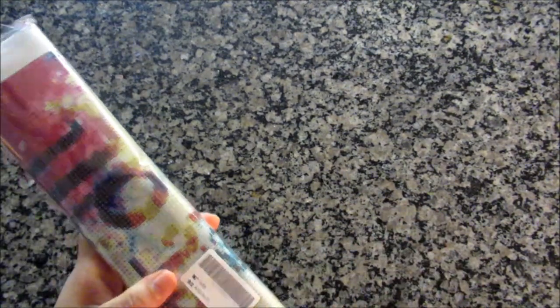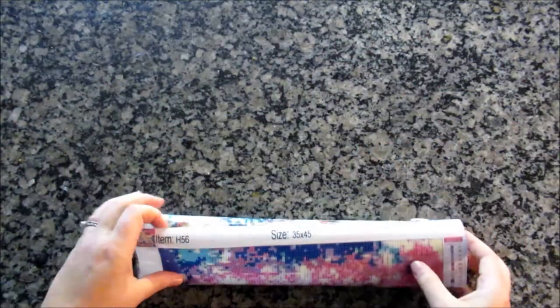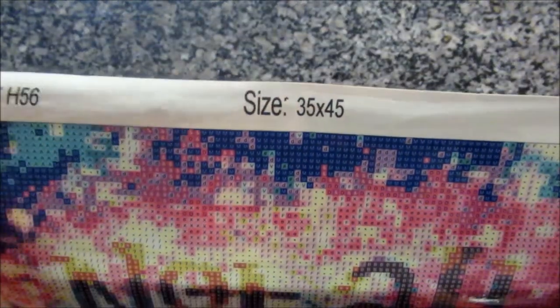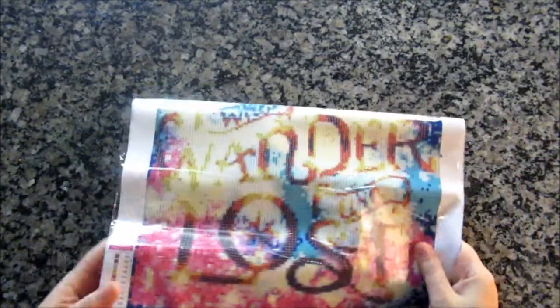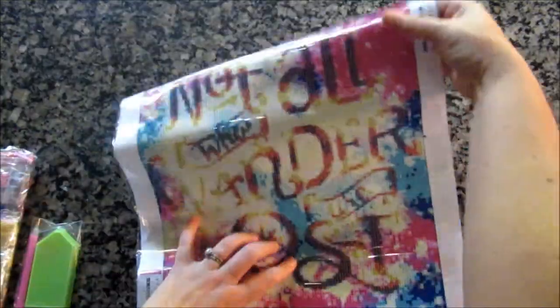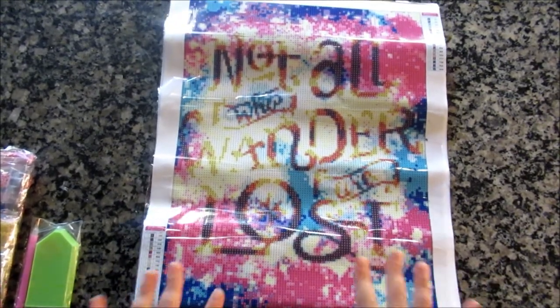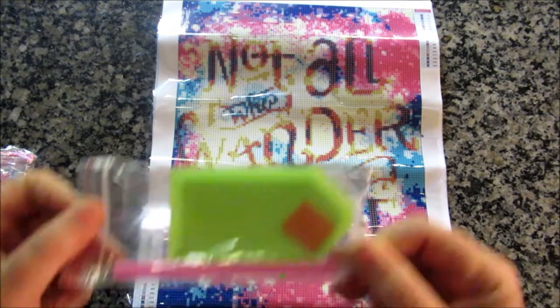So the first one I got — I am a big Lord of the Rings fan, and I just loved the coloring on this and the font. It says the canvas is 35 by 45 and the painting is 30 by 40. I like that it's rolled to the outside because it makes setting it down a bit easier and I don't have to weigh it down. I just love this — 'Not all who wander are lost' — basic tool kit.